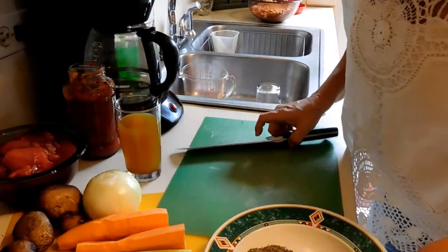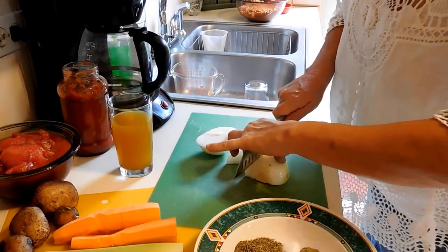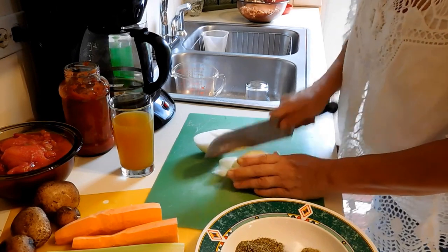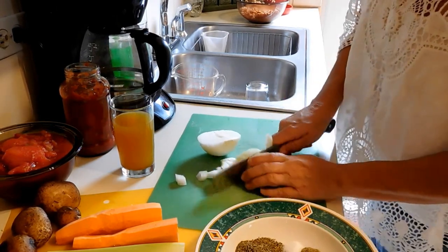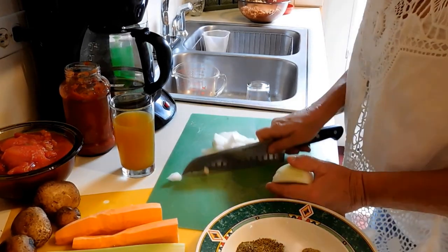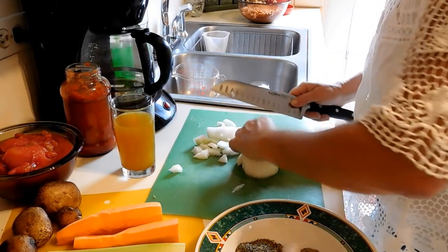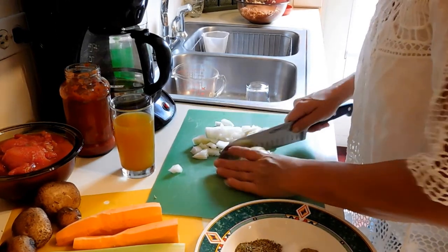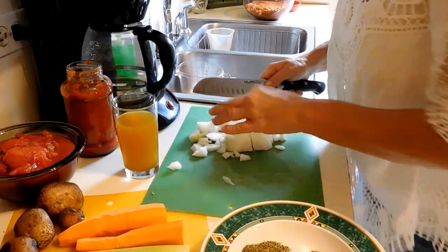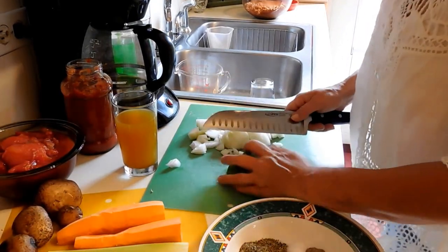Now to get these veggies cut up. I like onions so I'm going to use this whole onion — just going to dice it. I like nice chunks of onion in my sauces. I'm going to go ahead and do the peppers too; I had washed these before I started.